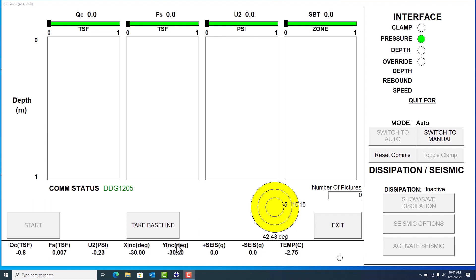Today we're going to talk about how to properly take a seismic test using our HT version of equipment. This is very similar for the VTK version, but there are a few differences, so we'll have a different video if you're a VTK user.